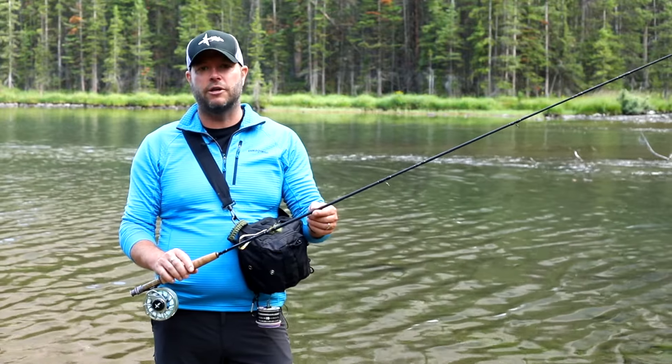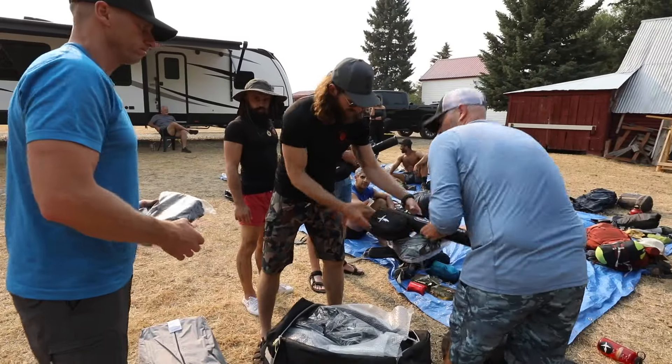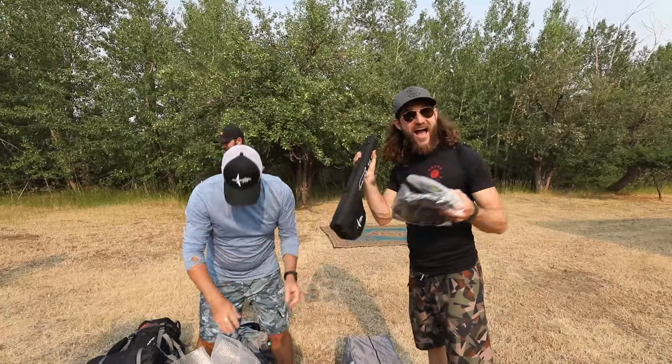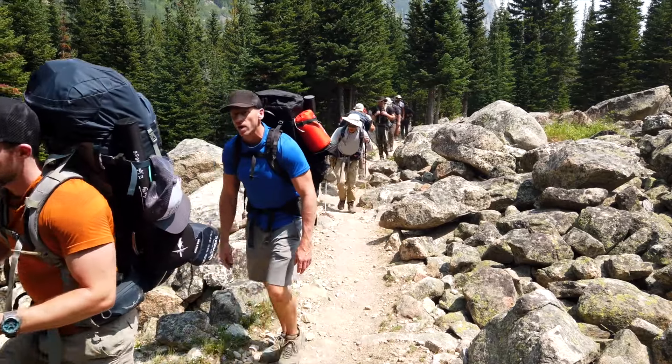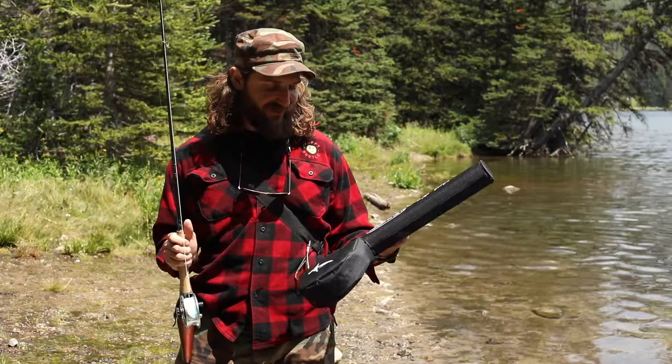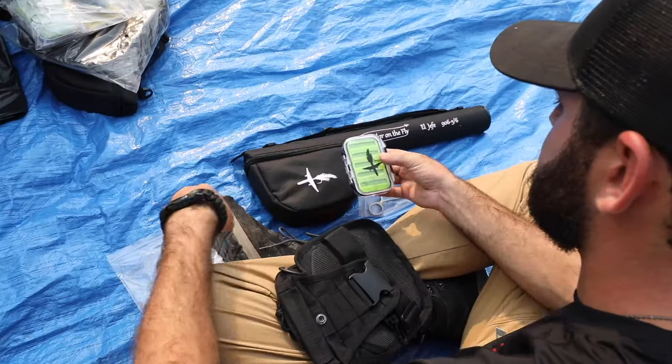This is one of the highest performance packable fly rods on the market, at a price point that is insanely affordable. We had about 15 of us pack these in our gear with all our tents and everything, and you barely even know you have it with you — it fits in such an amazingly small carrying case.